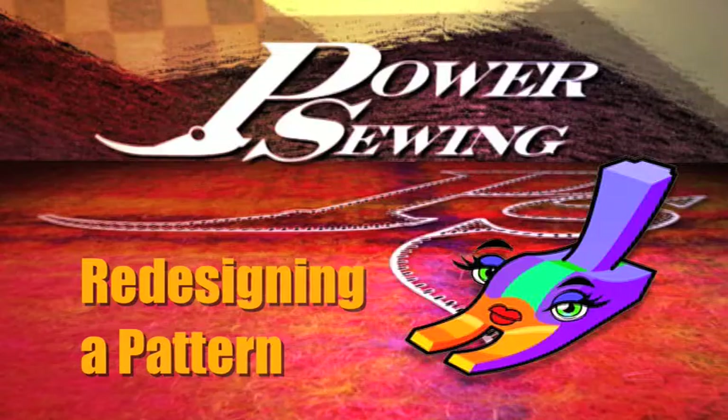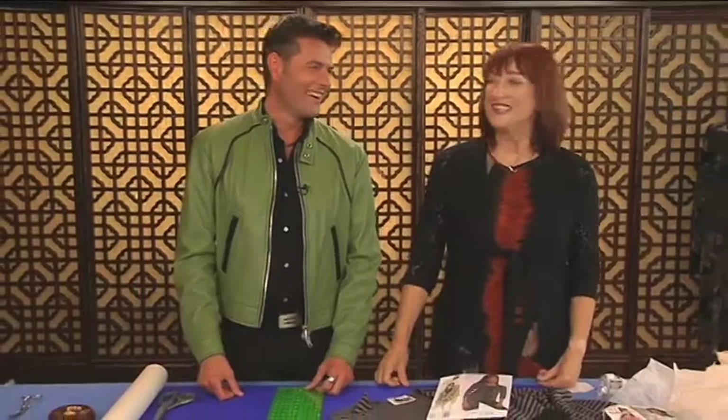Are you already sewing, or do you want to learn? Welcome to Power Sewing. I'm Sandra Betzina, and I'm Ron Collins. Welcome to Power Sewing.